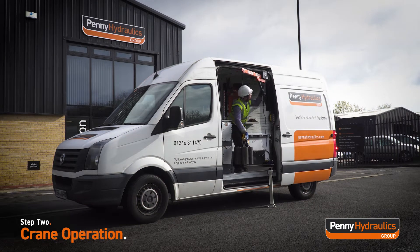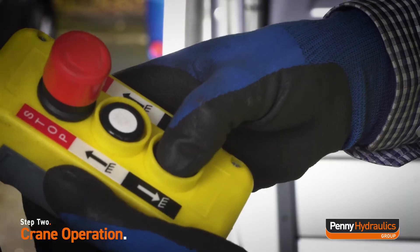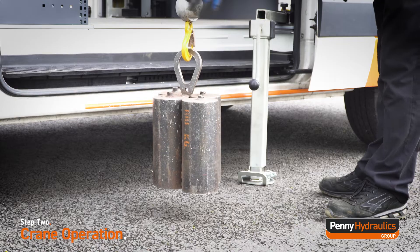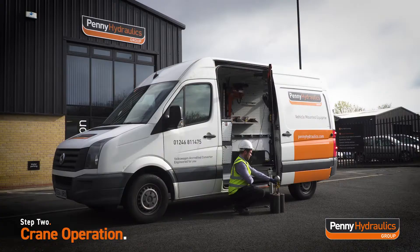Carefully swing the boom into a safe position directly above the location where the lifted object will be lowered to. Once the object is in position, press the lowering button until the object is fully lowered and the winch rope is sufficiently slack to allow the hook to be detached.